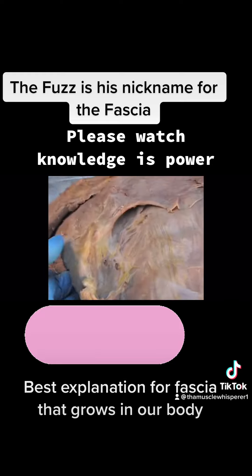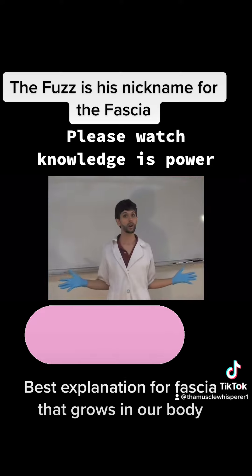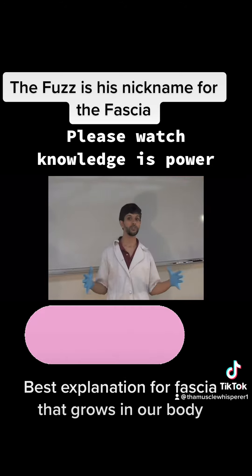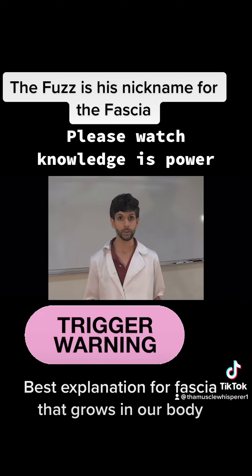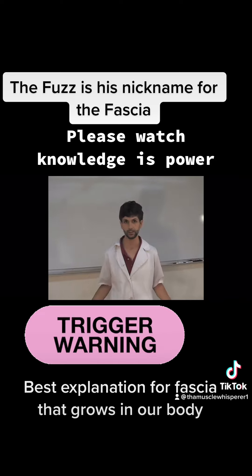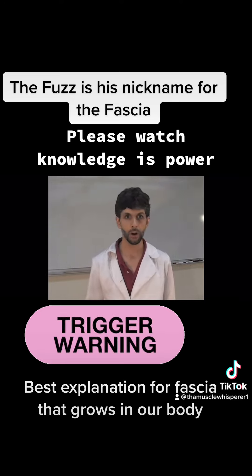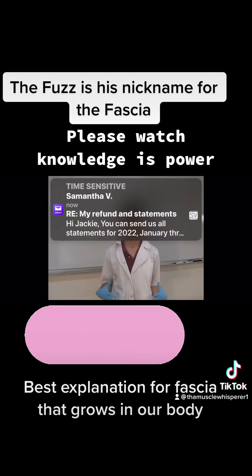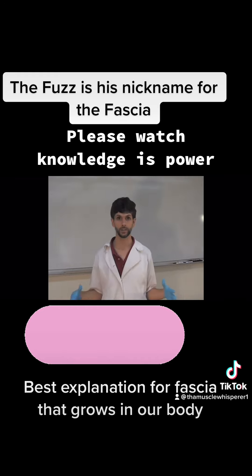And usually this is the case — we have a temporary injury, then we restore our movement. But sometimes we call this aging: the buildup of fuzz amongst the sliding surfaces of our bodies so that our motion becomes limited. The limit cycles become introduced into our normal full range of motion, and we start to walk around like this. We're all fuzzed over. Our body is literally solidifying, reducing our range of motion in individual areas and for our entire body in general.